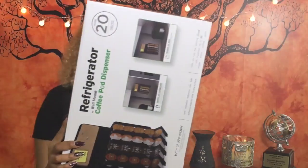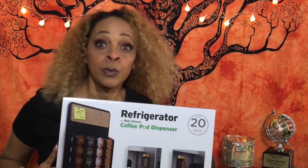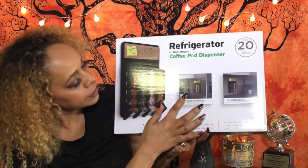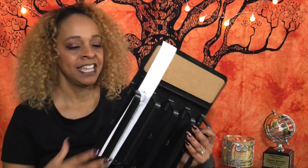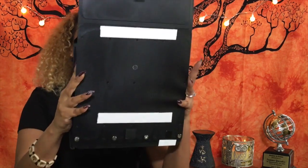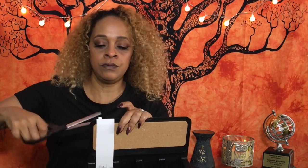I love this pod dispenser! You can hang it on your refrigerator — as you can see, it's on the fridge right now — or you can hang it on the wall, which is what I'm planning to do. It holds 20 K-cups. I'll have someone install it for me — just kidding, it's very easy to install. All you have to do is strip off these tapes and stick it to the wall. It's really cute and I can leave notes for the family, like reminders to do things.